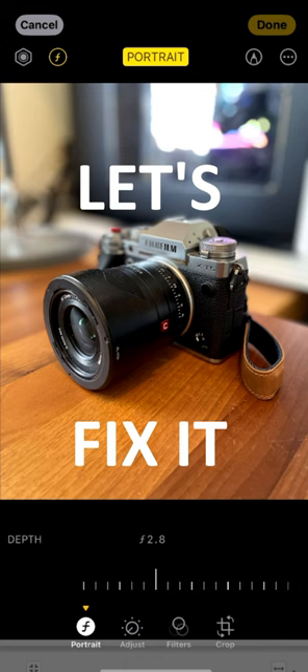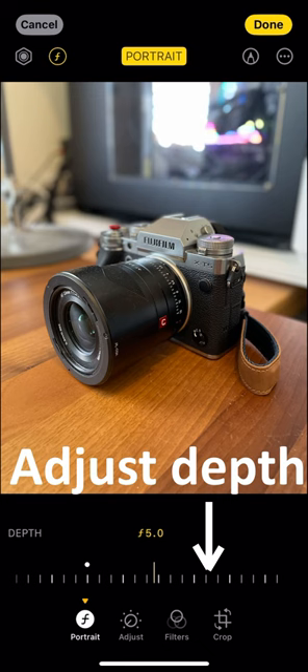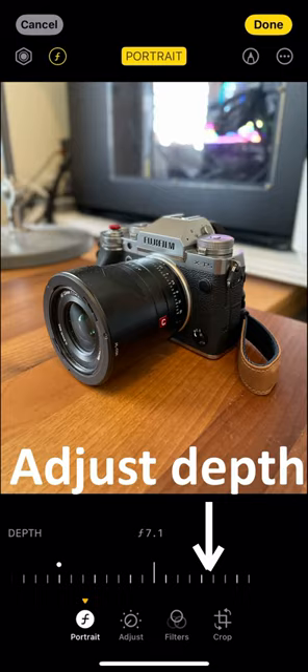Modern phones allow us to edit the amount of blur or depth of field after we've taken the photo — pretty cool. I can increase the depth to remove the blur from the subject, in this case my Fujifilm X-T5 camera. Nice and crispy.